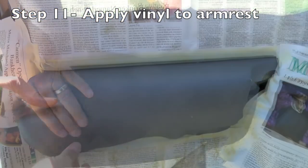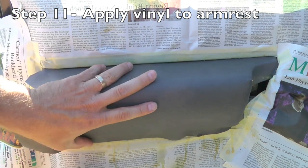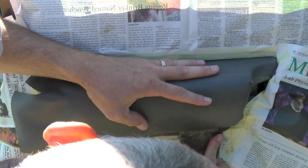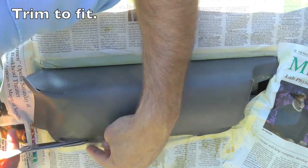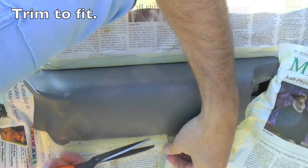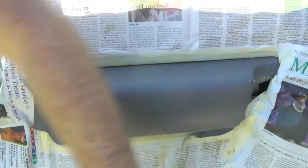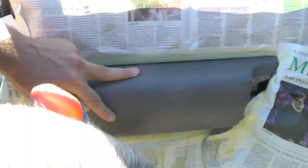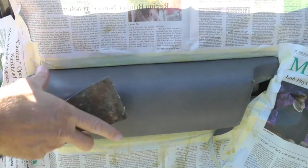Start at the top and use a putty knife to work it into the back crack, then use the putty knife to work it down the sides to make sure there are no air bubbles and you get a nice snug fit. Then before finishing the bottom, go ahead and cut it to size. Now that I have it adhered, I can get it a perfect size down there and use the putty knife to push it down into the bottom crack for a perfect fit.